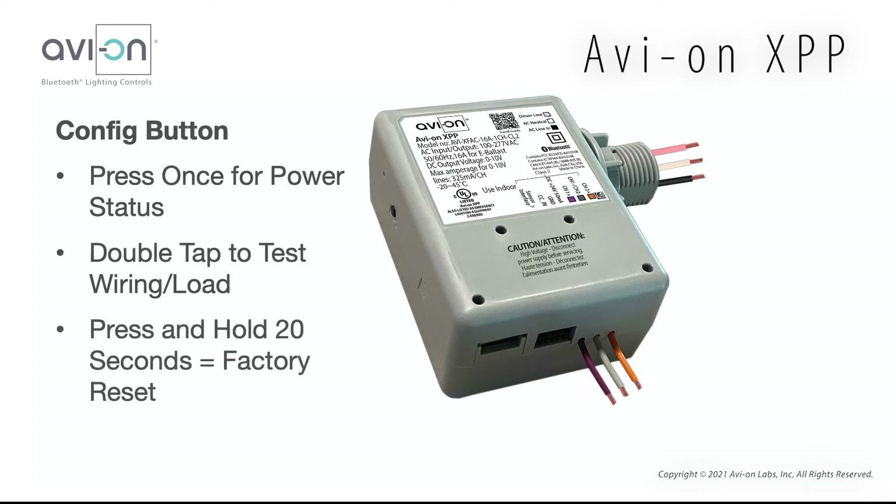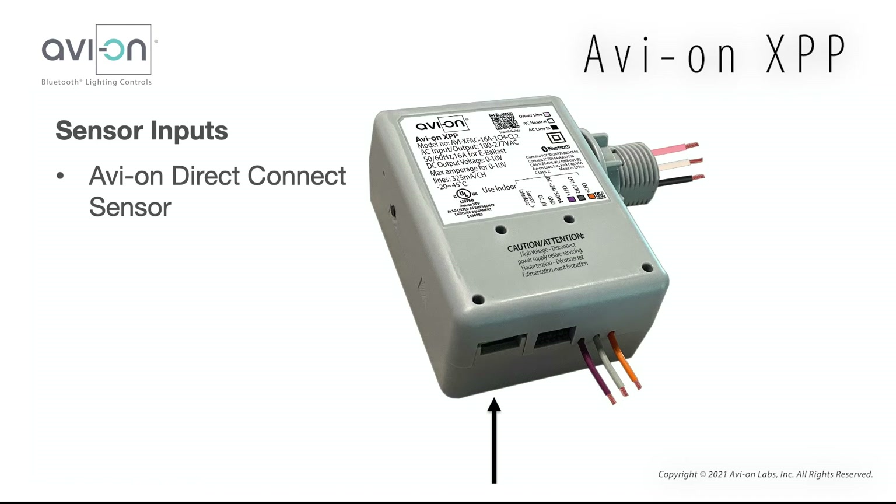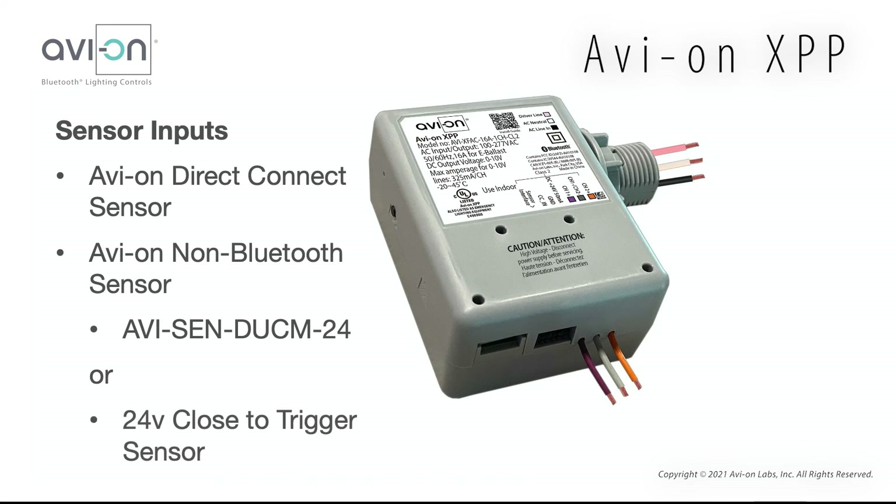If you press and hold the config button for 20 seconds, it will perform a factory reset. The XPP has two sensor inputs. The first is the sensor input used with the Avion Direct Connect sensor, which uses a proprietary connector. The second has three terminal connections most commonly used with the Avion non-Bluetooth dual-tech sensor. It can also be used with other sensors that have a close-to-trigger input and are powered by 24V.